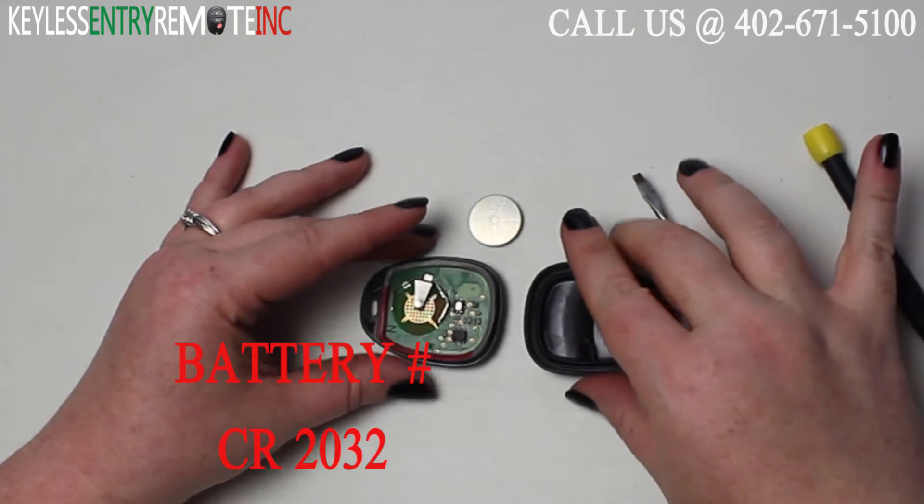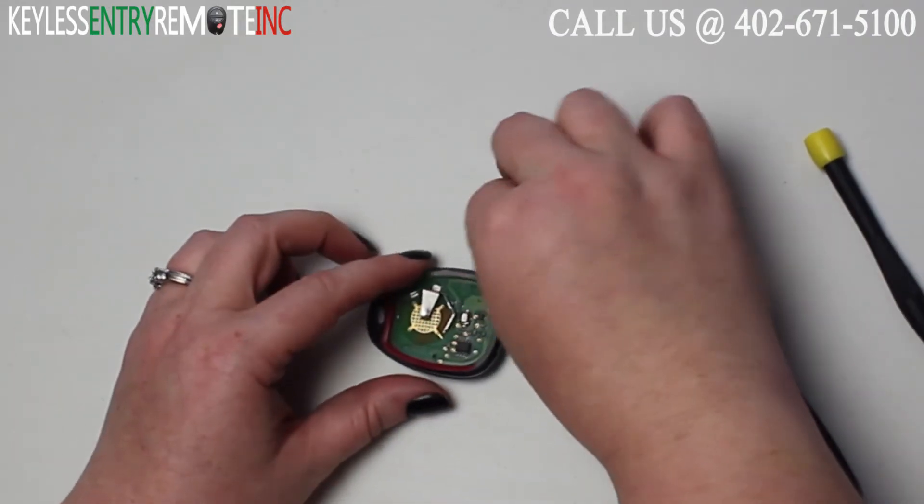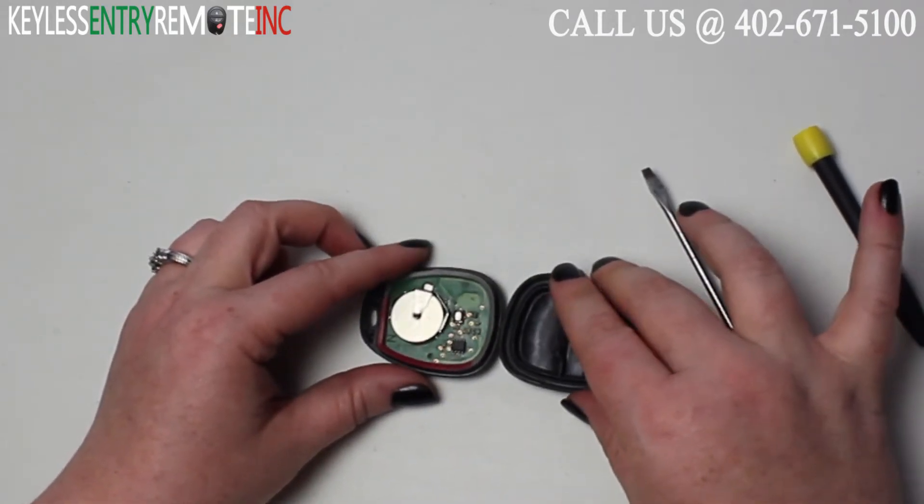The battery used in this key fob is a CR2032. Once you have the old battery out, to replace it simply slide the new battery back into place. With this key fob it is plus side up.